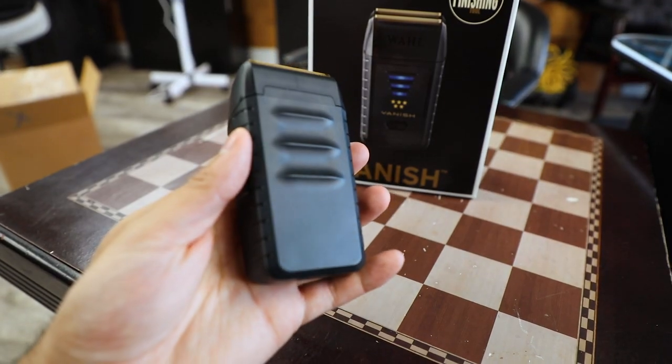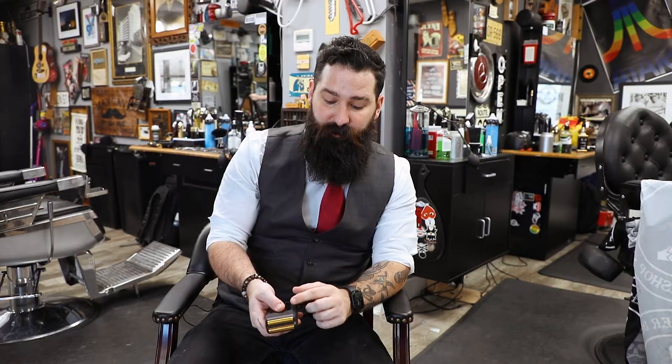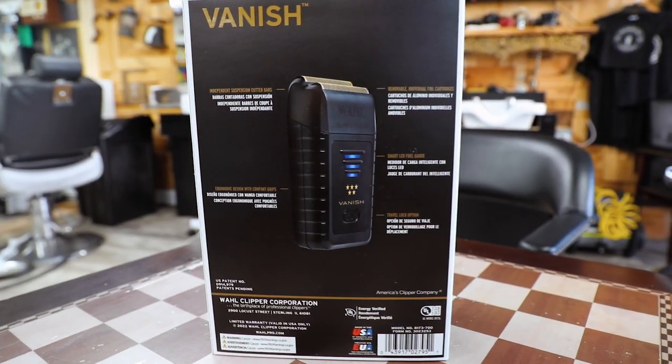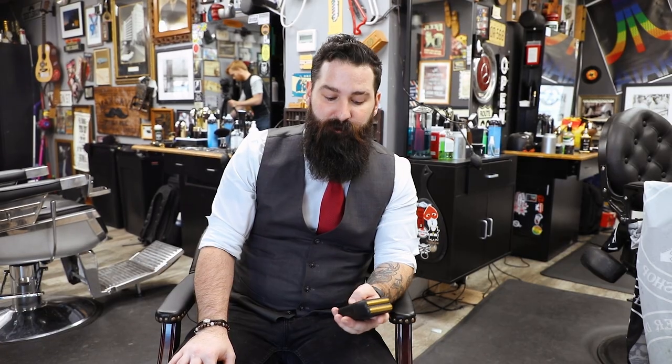Right out of the box you can already tell it's a lot sturdier than the Finale — it's heavier, it's got a better grip on it, grips on the back which is really nice, and a little tiny grip on the front which also doubles as your light to see when it turns on. One cool feature is it does have a travel locking system where you just hold it and turn it on.